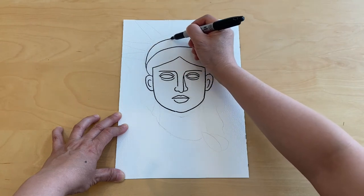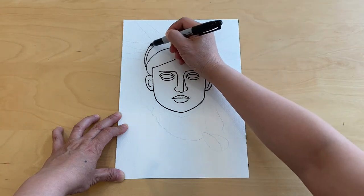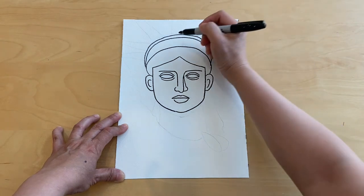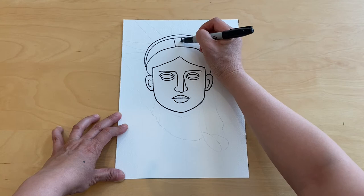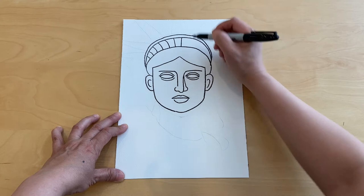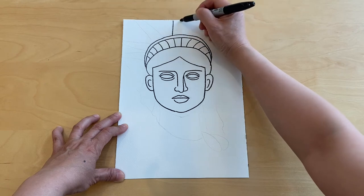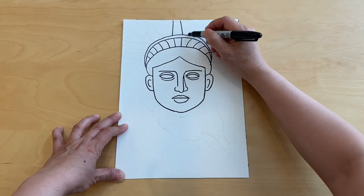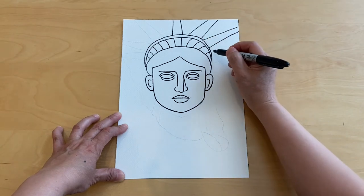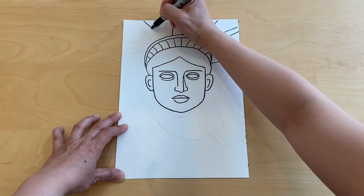Let's add the hair, then the crown, and another line on top of that. We're going to start with two lines here and then add curved lines, then go ahead two straight lines here, and then add the rest of the lines.